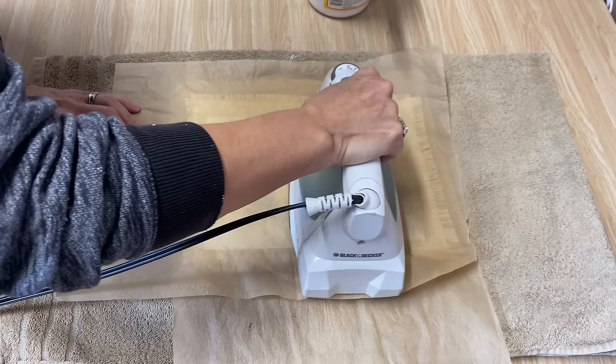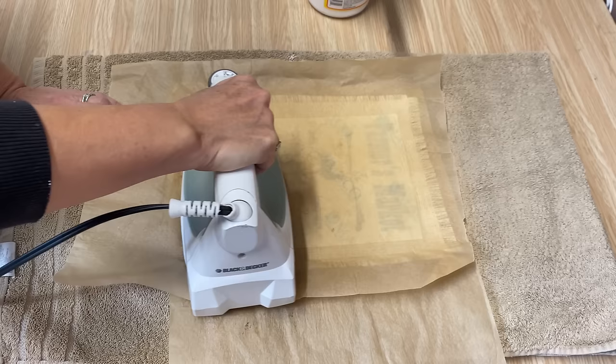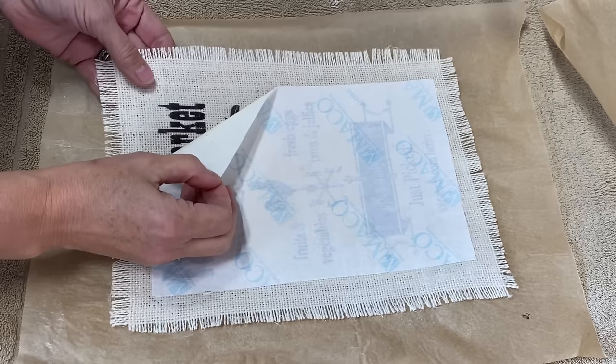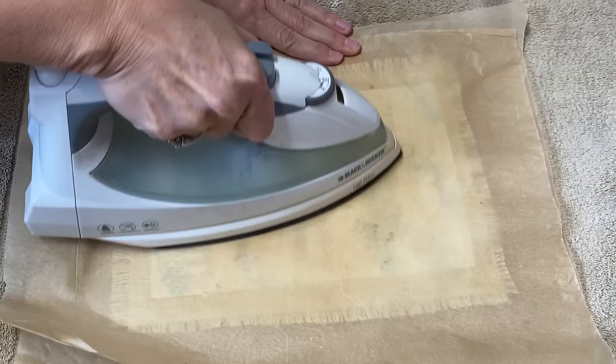It may sizzle a little bit because the Mod Podge is wet, but that's okay — it dries really quickly. Keep ironing back and forth until all of that Mod Podge is completely dry. Let it cool completely before you pull it off. You can just lift it a little bit to check if it's transferring well. If it isn't, fold it back down, put the parchment paper on top, and give it another iron. You can keep checking until you feel that all the ink has transferred.